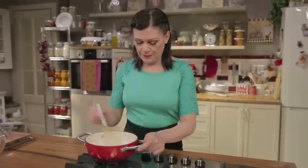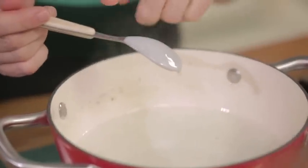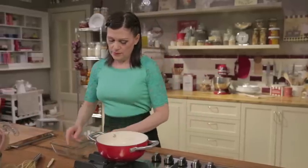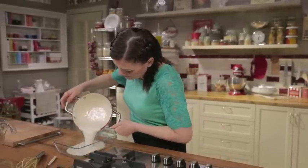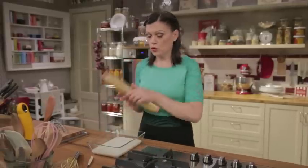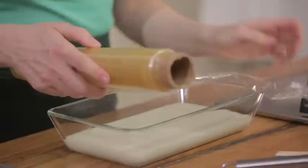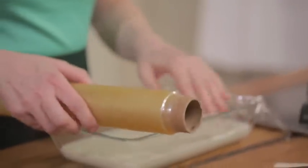Stir over low heat until the mixture has thickened. It's done — it should be the same consistency as crème anglaise, thick enough to coat the back of a spoon. Transfer it to a shallow container, cover with cling film pressing it directly on the surface to prevent a skin from forming, and let it cool at room temperature. Then place it in the fridge for at least an hour.